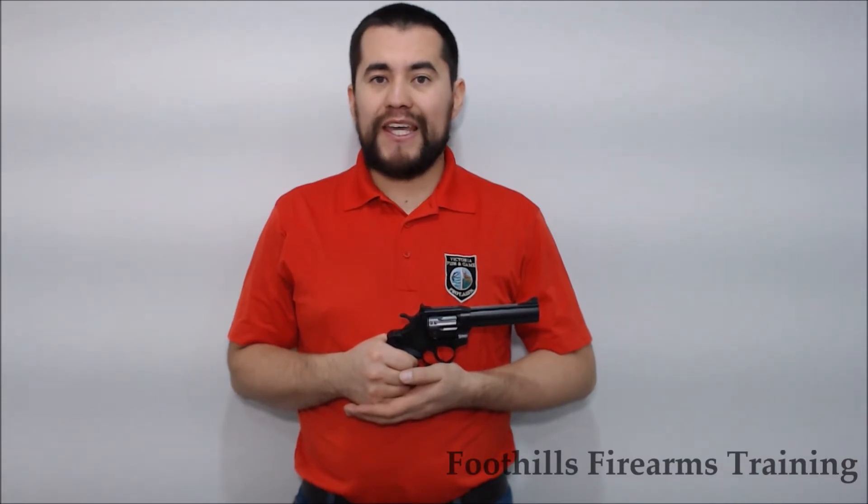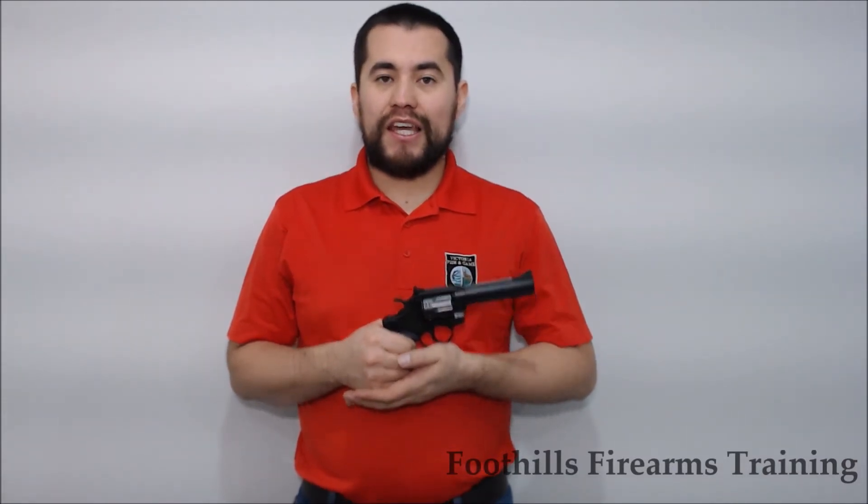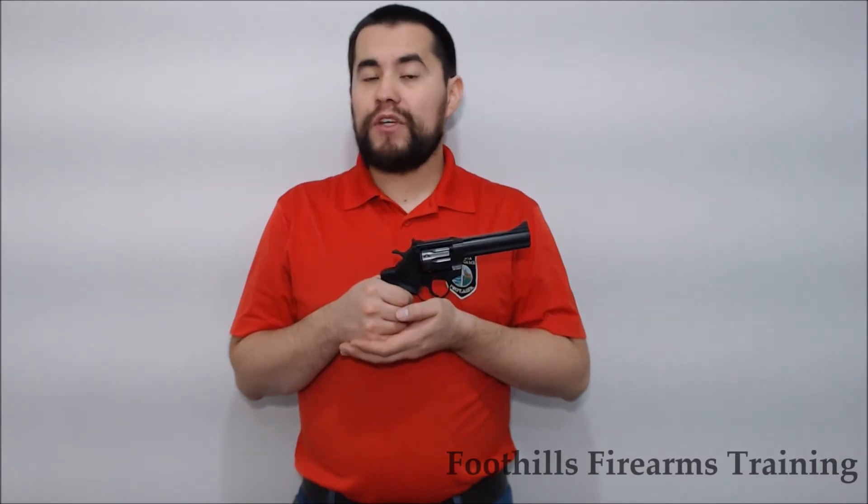Hi there, David with Foothills Firearms Training here. This is an accent-proof video for a double-action revolver-style firearm. In this case, this is an Alpha Proj Model 251C handgun, chambered in .22 long rifle.